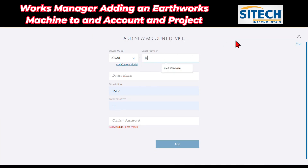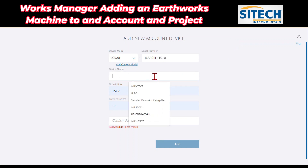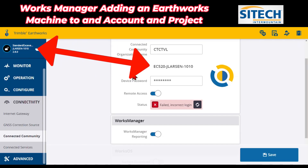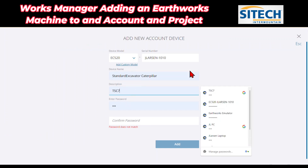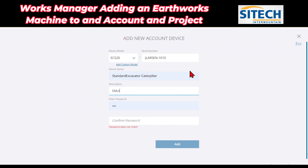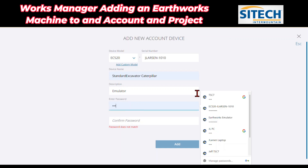Right here I'm going to put JLarsen, and you can see it showed up because I've already had this one in here before — I've deleted it and re-added it. You can see that I've got the Standard Excavator Caterpillar in here. As long as those two match what you see on the excavator and you've got the EC correct, you can come back in here and give it whatever description you want. So this one I'll just call it my emulator. You can give it a machine number or job site number for that machine. Under the password, go ahead and put in whatever you want.